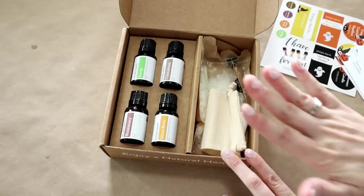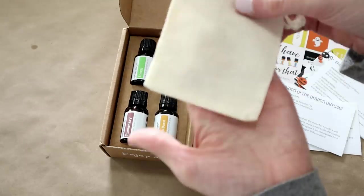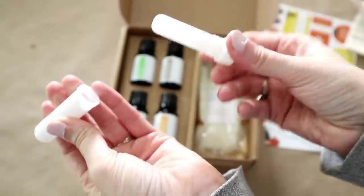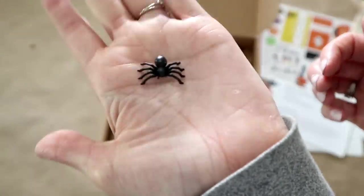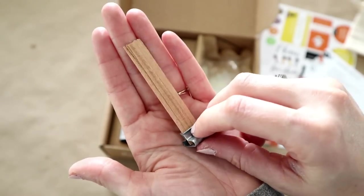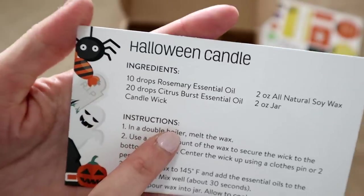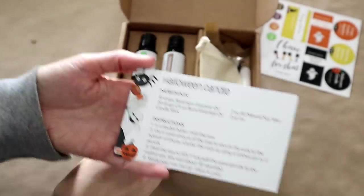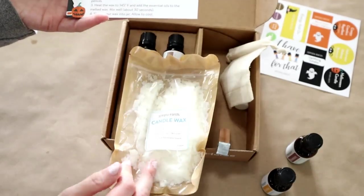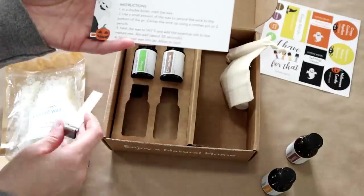On the side of the box come extra goodies that go with helping you create your recipes. In here is a little sachet bag — a linen colored one. There is an inhaler tube, which I'm sure goes with that inhaler recipe. This is just something cute and fun — a little plastic spider. There is a wick in here too, which I'm assuming is for the candle, and it looks like one of those crackle ones. Also in here is candle wax.